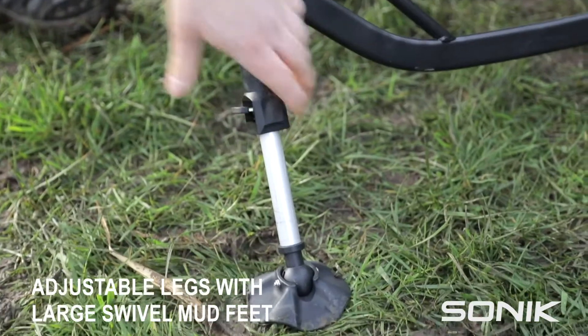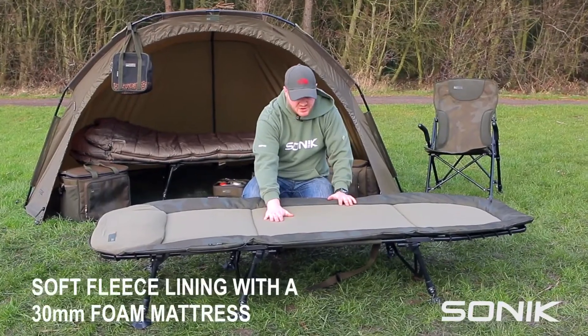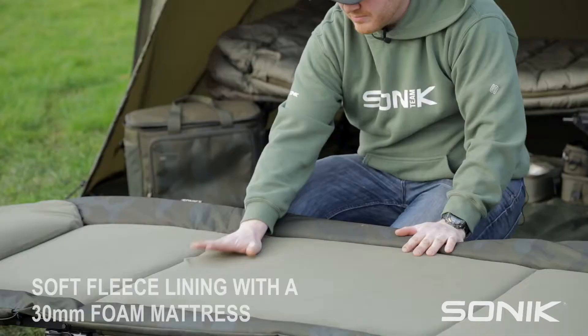Okay, so this is the new SK-TEC bed chair. A nice soft fleece lining with a 30mm foam mattress.